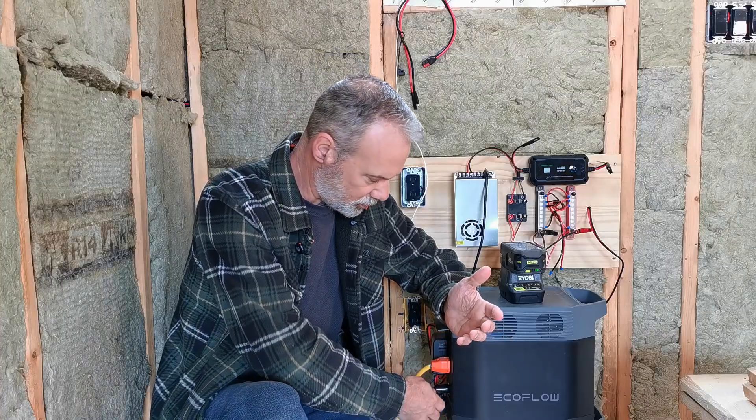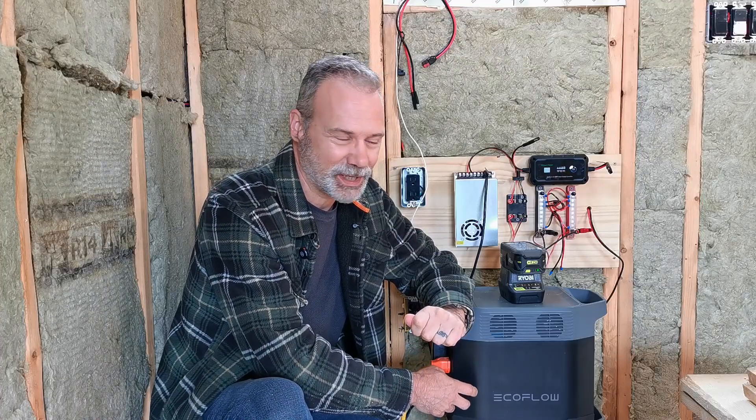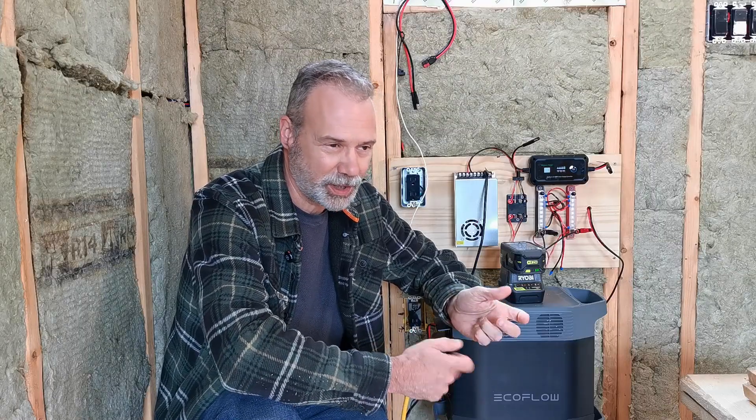So, moral of the story: if you don't need 110 volts, don't run it. Run out of your 12-volt system. These aren't 12-volt batteries internally - I think they're like a 52-volt or something like that, so there's circuitry that gets them to 12 volts. It's not just like the lighter plug is hooked directly up to a 12-volt battery. That's why the limitations exist on the 12 volts on these. I really wish one of the things power station manufacturers might consider in the future is upping the 12-volt output.